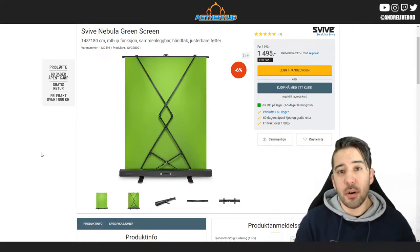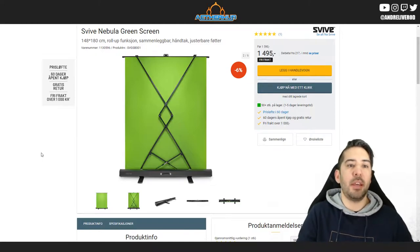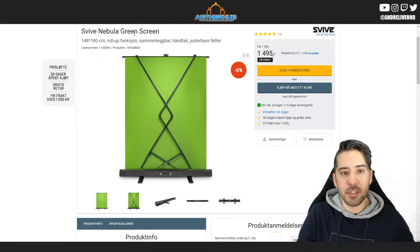So today I'm doing a little review on a collapsible green screen I bought on Cyber Monday. It is the Survive Nebula green screen.